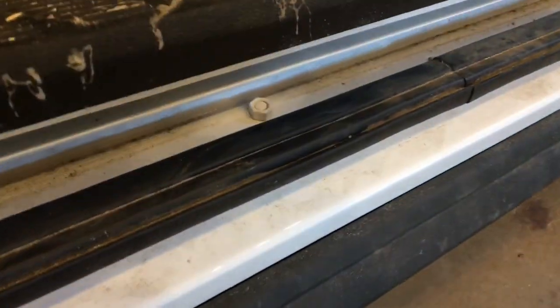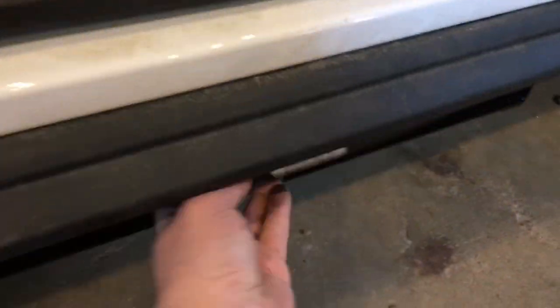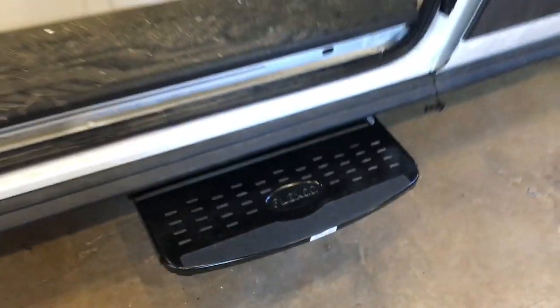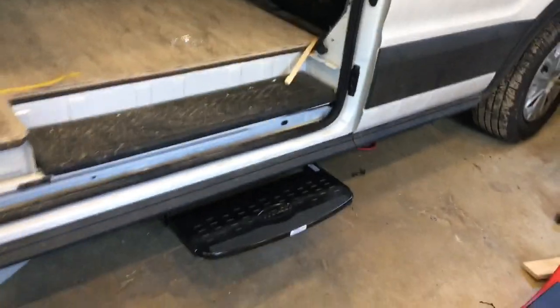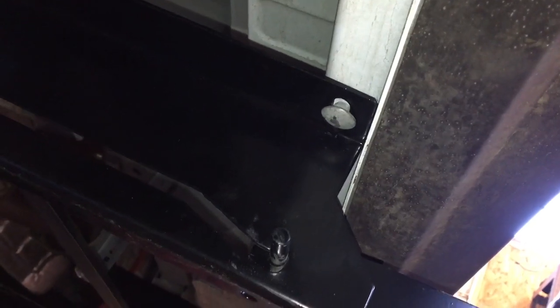I hit the bolts with some spray paint to cover them up — comes out nice and supports the weight good. Underneath you can see there's the carriage bolt going up through the bottom of the front, and there's the bracing on the back.